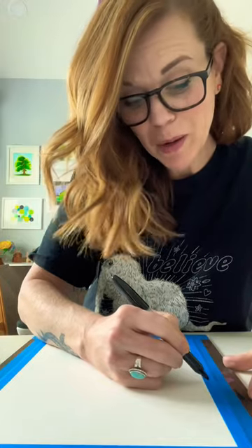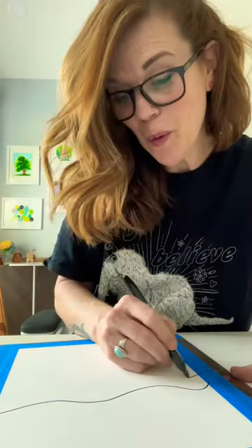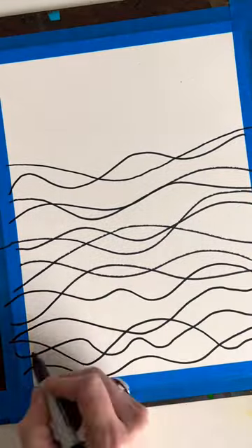About a third of the way down on the page, I'm going to make a wavy line. This is a sharpie. Then more wavy lines. You can allow some of your lines to cross. It's just squiggles — don't overthink the squiggles.